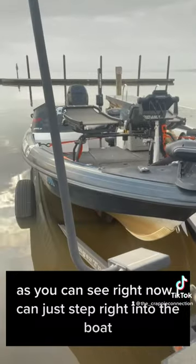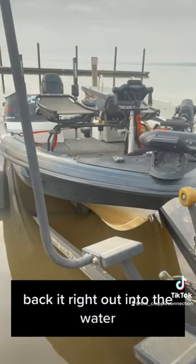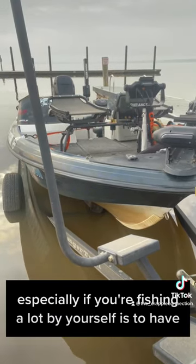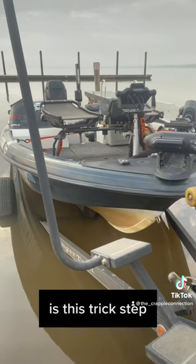As you can see, I can just step right into the boat, back it right out into the water. It's just a great product that I would advise — especially if you're fishing a lot by yourself — to have this Trick Step.